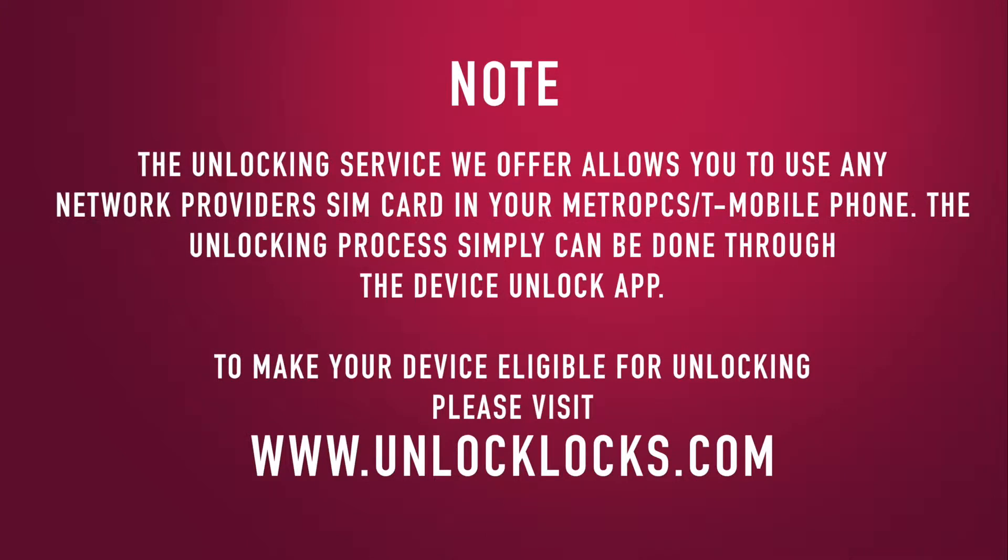The unlocking service we offer allows you to use any network provider's SIM card in your MetroPCS or T-Mobile phone. The unlocking process simply can be done through the device unlock app. To make your device eligible for unlocking, please visit www.unlocklocks.com.